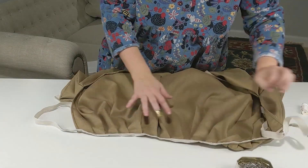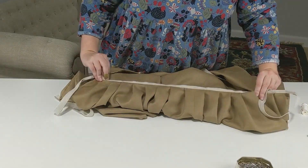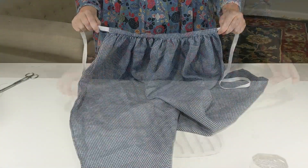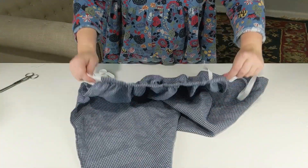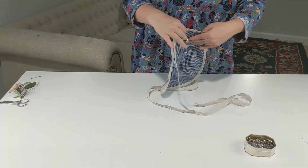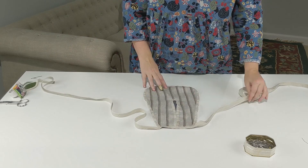Hello everybody, and welcome to the Historical Sew Along series, where we'll take you through the ins and outs of some simple historical sewing projects to build up your wardrobe and your hand skills, maybe even both at the same time. From prep work to finished product, we'll do it together, following step-by-step instructions with some tips and tricks sprinkled in along the way.